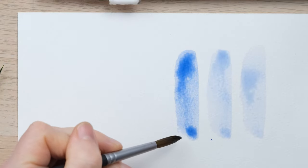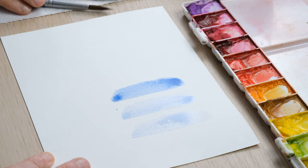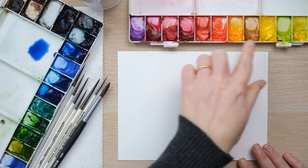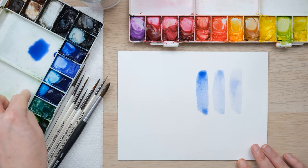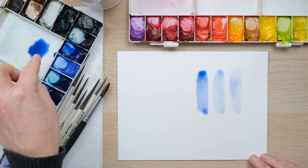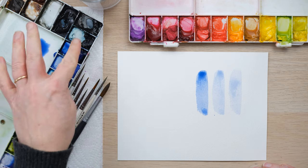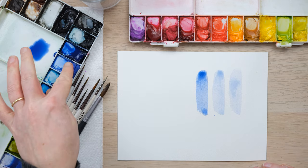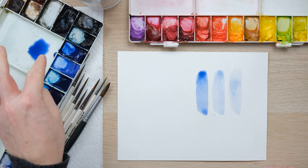That is your little quick fix today. Wake up your colours first, then use the empty sections of your palette to take out however much paint you need — whether to mix two or three colours together without contaminating the palette wells, or just to get it to the right consistency and dilution.